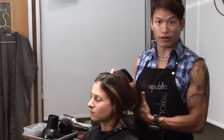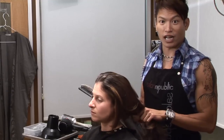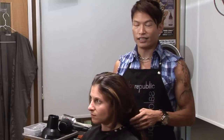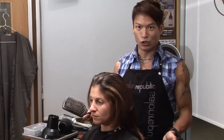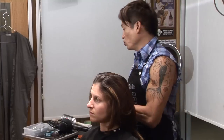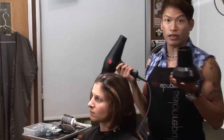Usually we use a diffuser for curly hair, but if you're wondering how to use a diffuser for straight hair, I actually don't think it's necessary, but if you insist to do it — basically what a diffuser does is block the wind of the blow dryer.